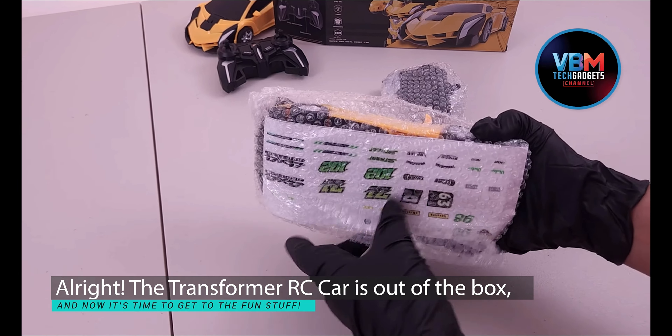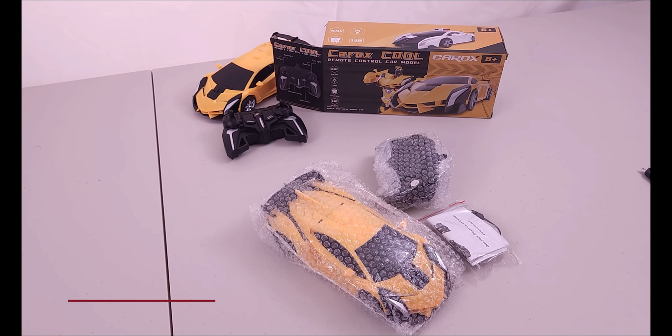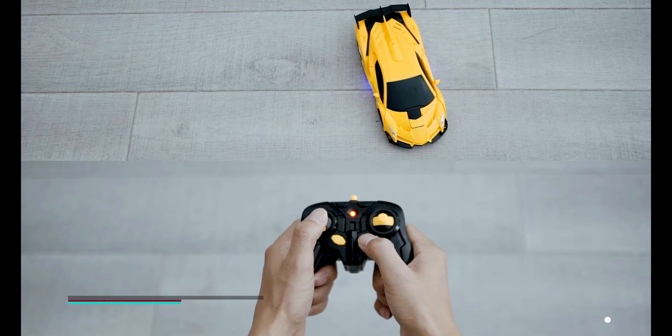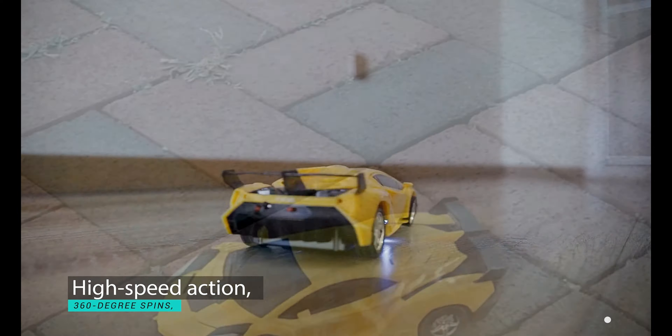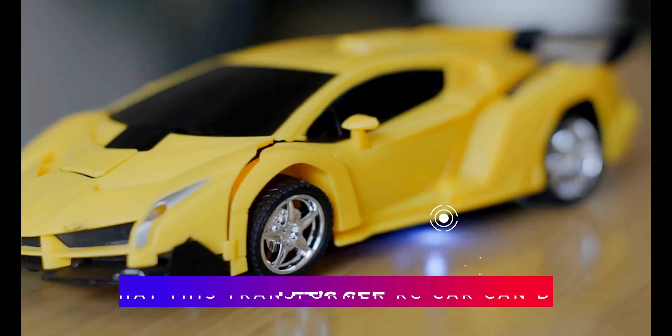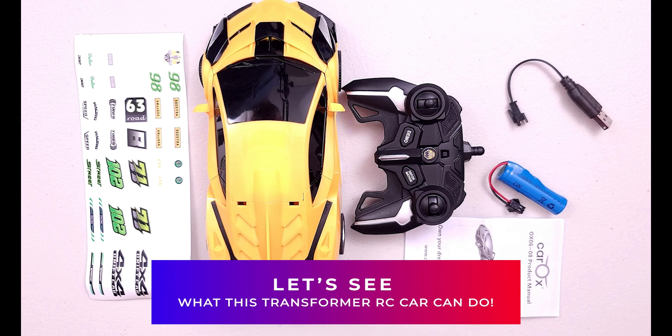The Transformer RC car is out of the box, and now it's time to get to the fun stuff. We're testing the one-button transformation, high-speed action, 360-degree spins, off-road performance, and those awesome LED lights. Let's see what this Transformer RC car can do.